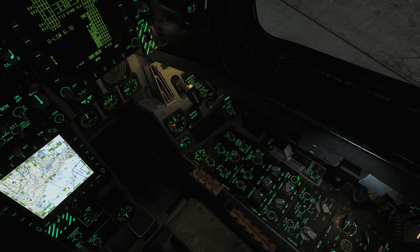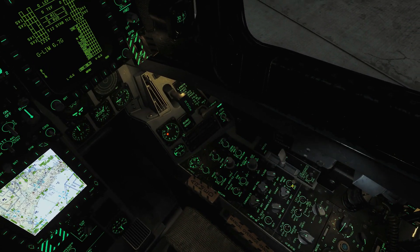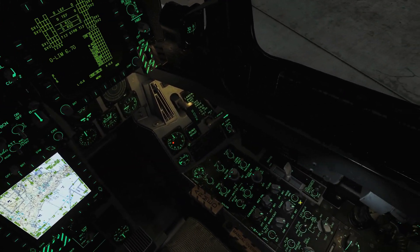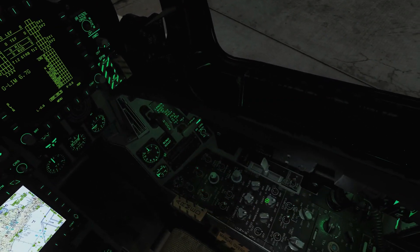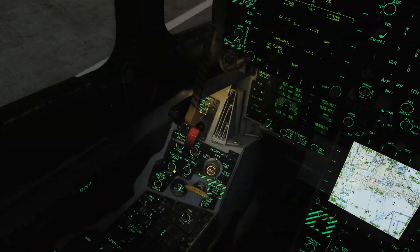Next we're going to look at the master mode for the cockpit lights. We can have them in day, night, or night vision goggles. Day puts everything to its maximum brightness; night turns everything down a little bit and certain bright things down even more; night vision mode sets it suitable for night vision goggles where less intensity is needed.